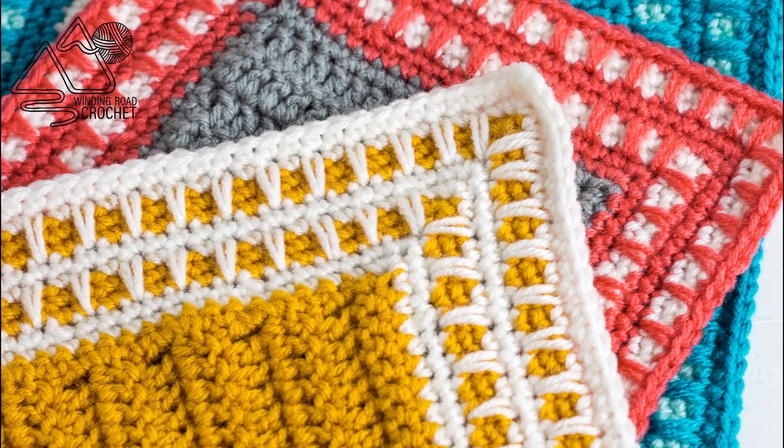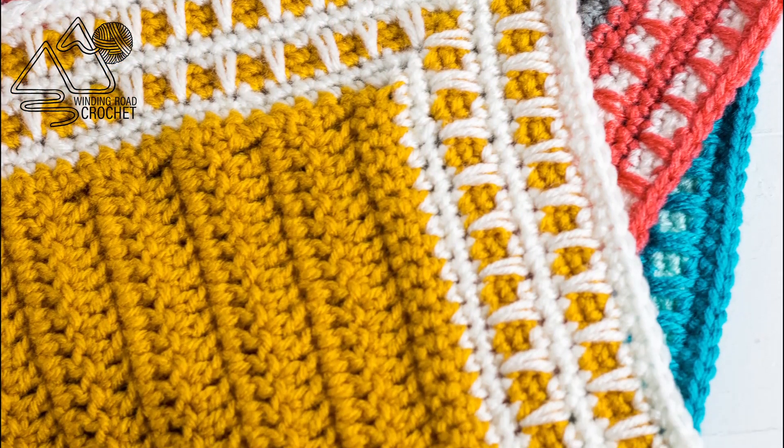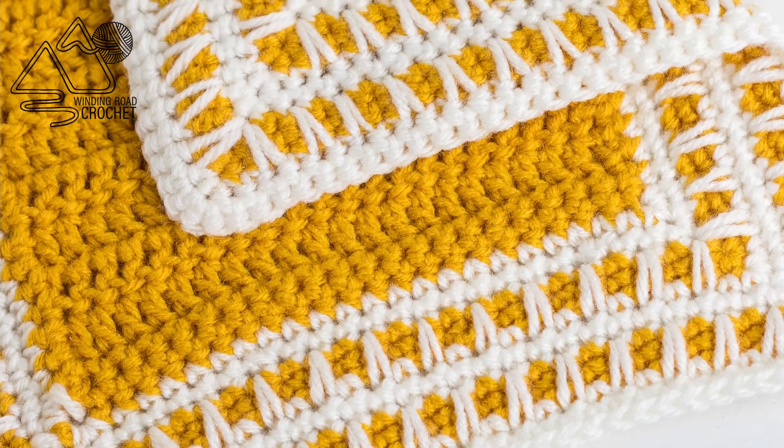Hello Happy Crocheters! This is Lindsay from windingroadcrochet.com and today I'm going to show you how to make the spike stitch border.